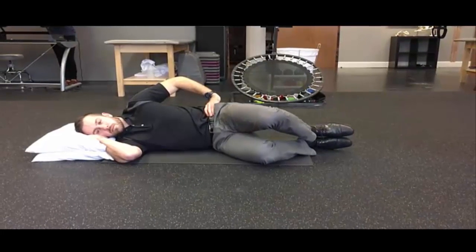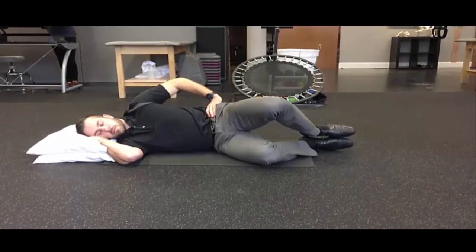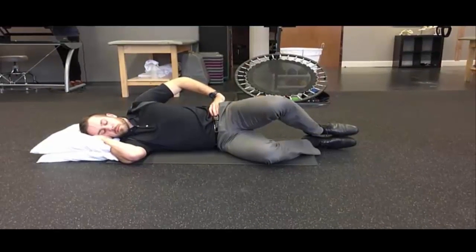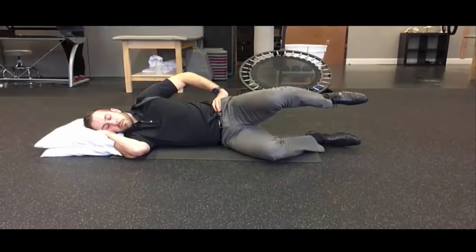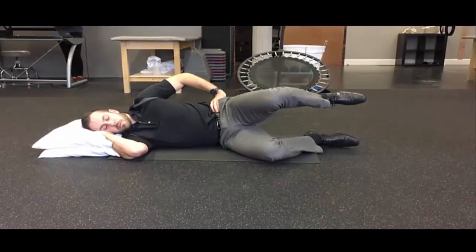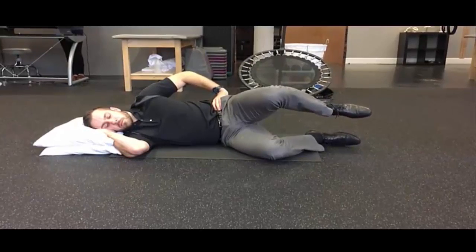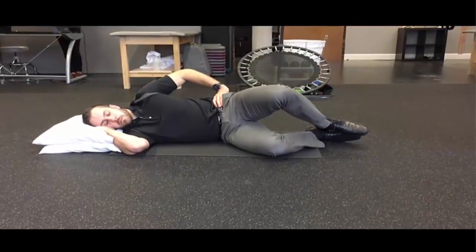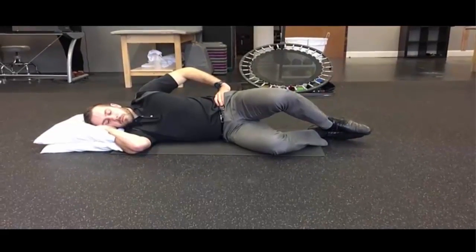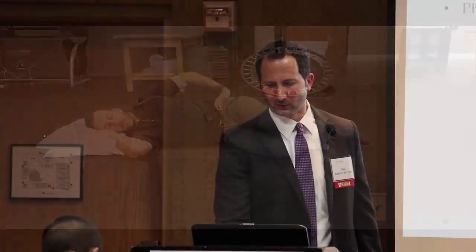I see people doing clamshells — nobody does a clamshell correctly. If you go into the clamshell and have them work on just staring at that knee and coordinating that, they don't have to go into more internal rotation than that, but here's something they can start to play with. They may not have this range of motion in the beginning. So really work on that to show them how they can improve that coordination.